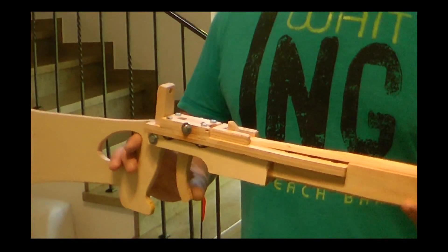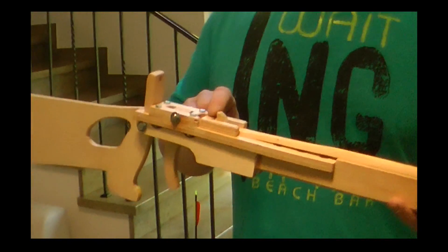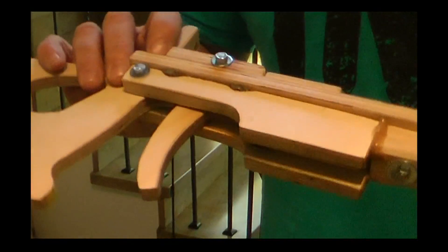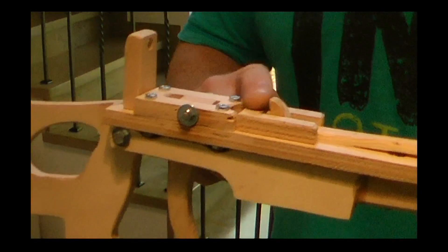It is a very simple mechanism. The trigger is really only one piece, in one piece with the notch here, so that if you pull it, the notch will be lowered. It is secured by rubber, so the rubber brings it back into the cocked position.